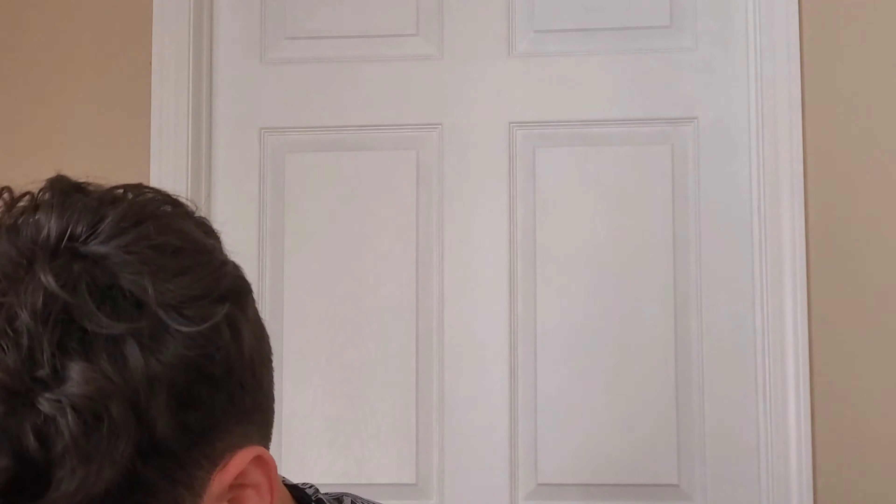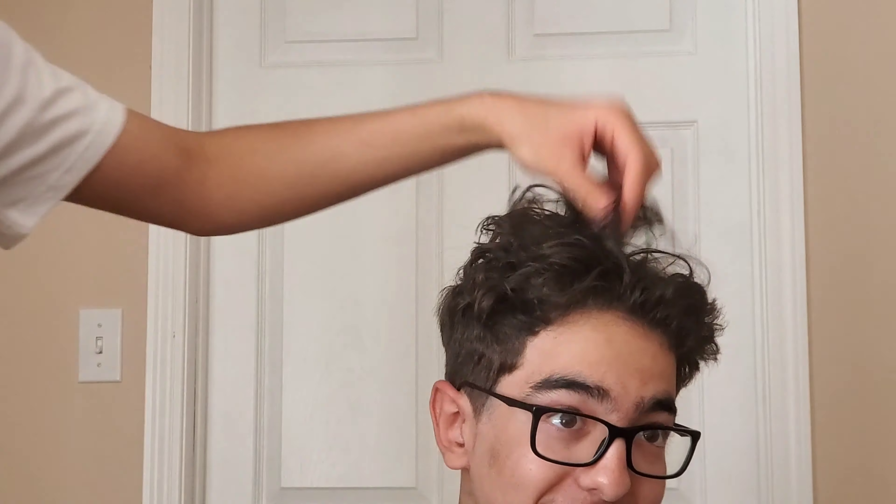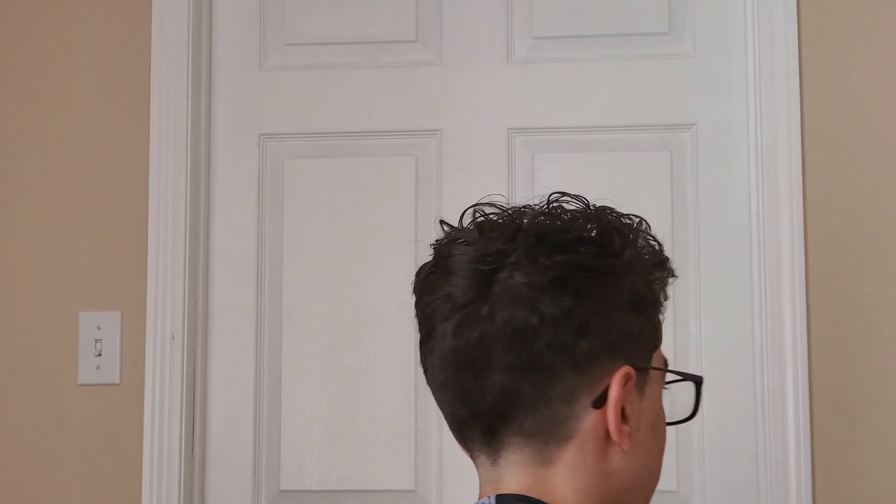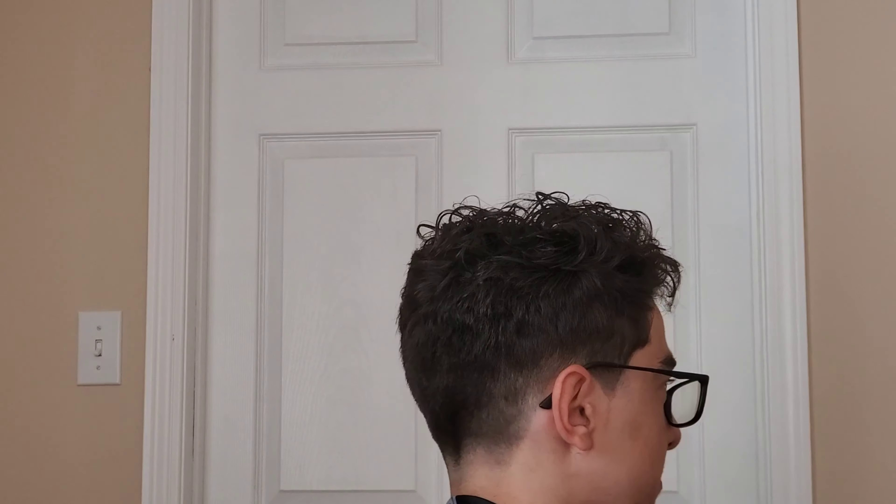As you can see the cut is pretty much done and we're just dusting the hair off. We did some detail work and tried to make it as good as we can — like I said, he was pretty happy. Make sure you guys hit that like button and comment down below what you think. We just sprayed some water on there to give it a bit of a curly look. As you can see, this is how he came in — a little overgrown on the sides — and this is how it came out: tapered out the back and got him looking right. Peace out guys, I'll catch y'all in the next one.